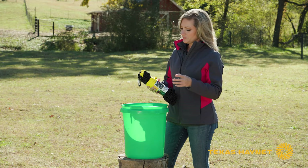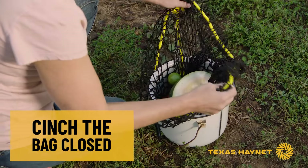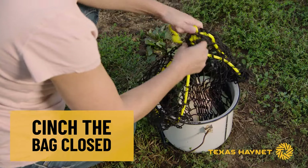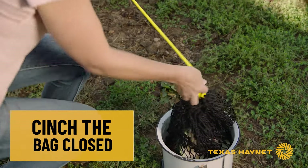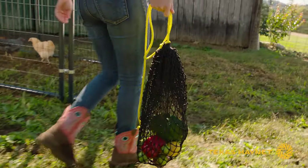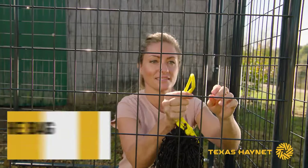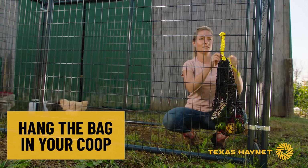Once you've got it loaded, you'll take that same drawstring and cinch that back down just like you would a drawstring bag or a drawstring purse. Tie a little knot in there to keep it secure. Once you've got the bag full the way you want it, take it out to your coop and hang it up on a fence, a post, a rail — whatever you've got in your coop that you can hang it on.